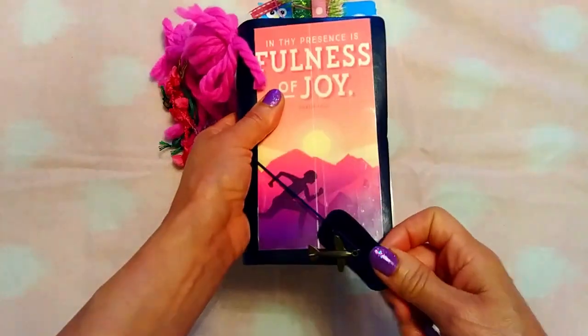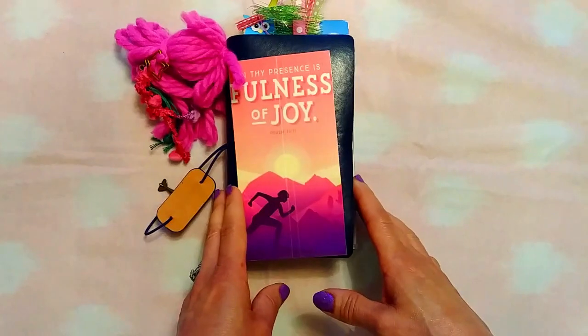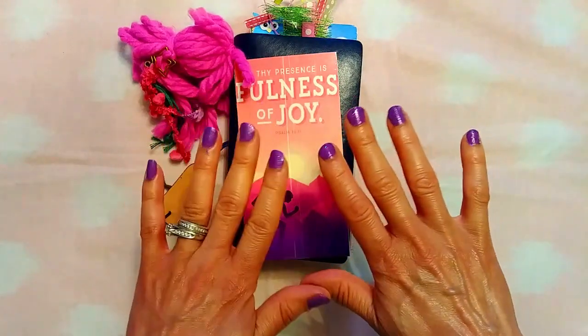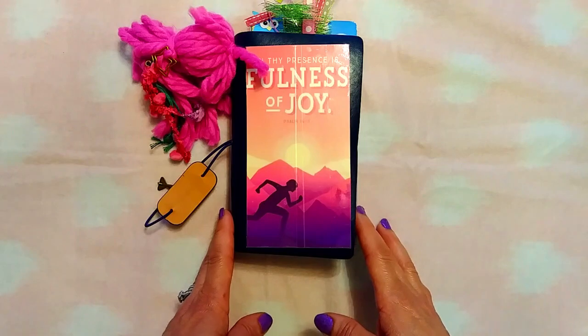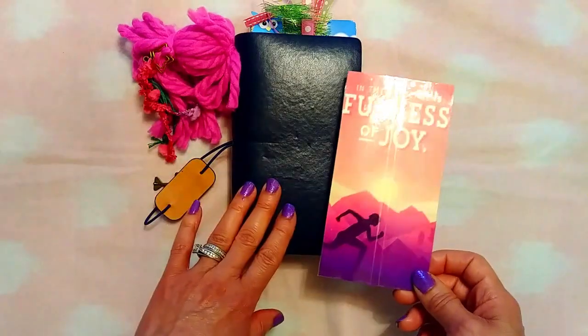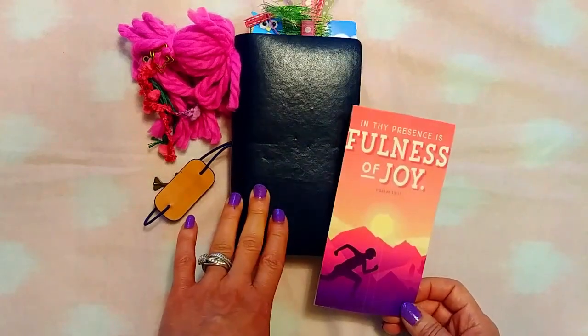I just did my nails — I think they're all dry but I'm trying to be a little gingerly dealing with things. I'm so proud of myself for doing my nails regularly so far this year. Anyway, here is the setup.